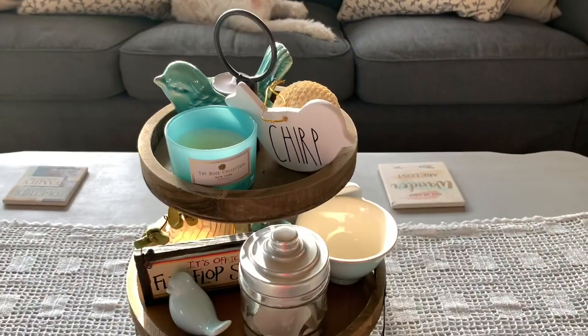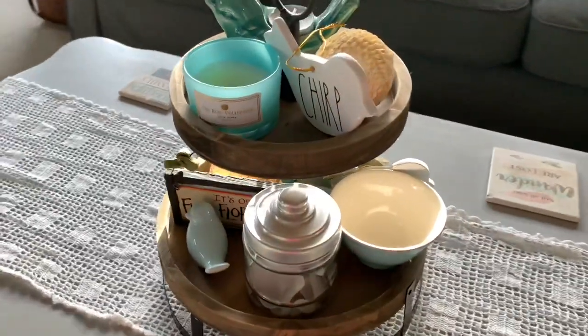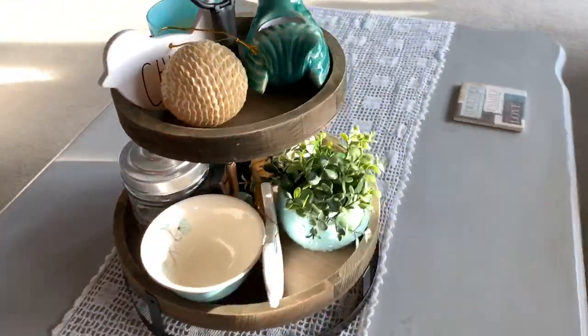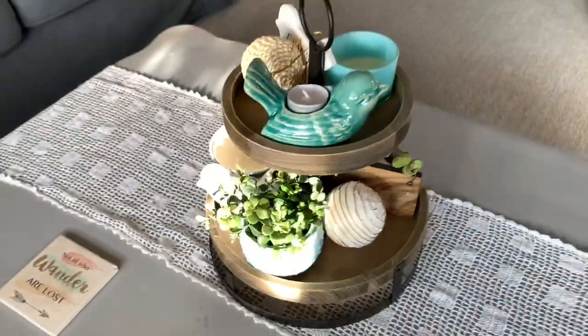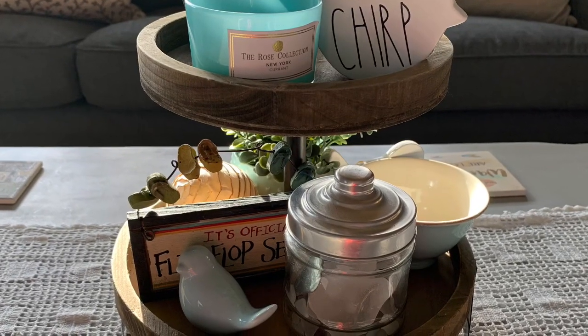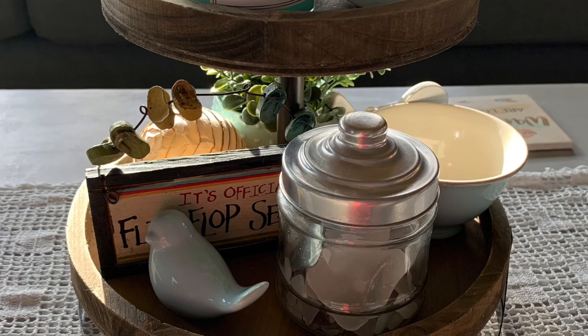I recently found this two-tiered tray at a thrift store — it's from Hobby Lobby originally and I really love it in this room. I love the weathered wood look. My intention is to fill that aqua teacup with some little cream-colored grapevine balls I have, but I can't seem to locate them. I also have my little flip-flop sign and a jar of sea glass from the Jersey Shore.